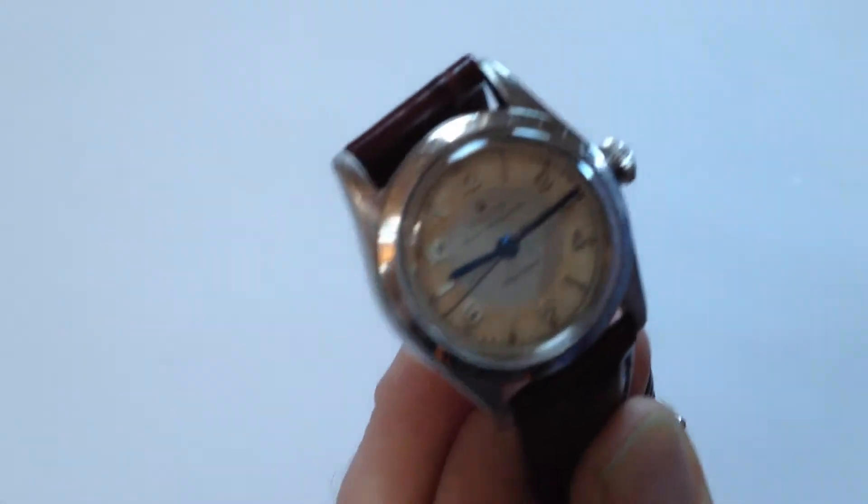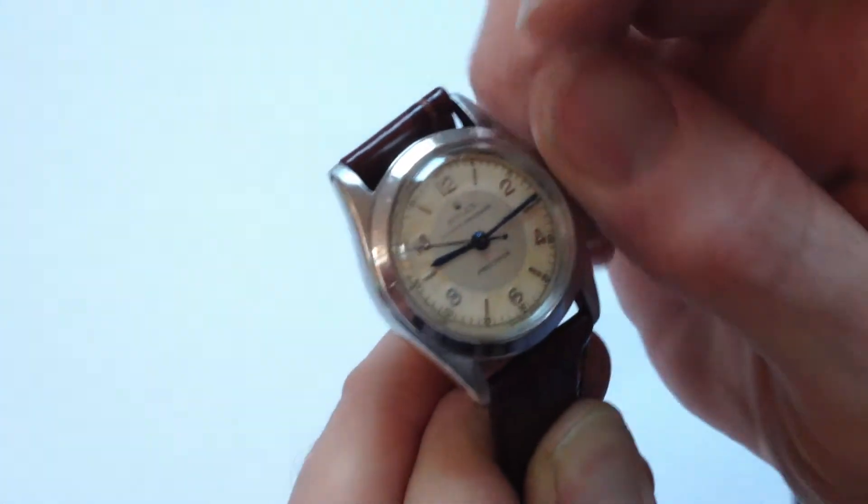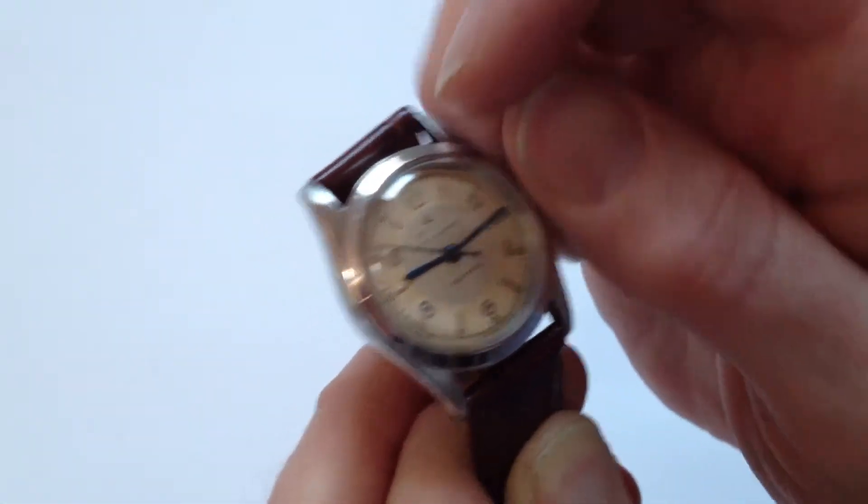In order to achieve this, you need to turn the Oyster crown. First of all, turn it towards you, the wearer. It will then spring away from the body of the watch, then wind away from you until the spring feels tight.